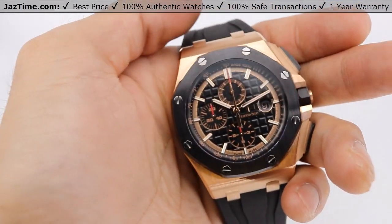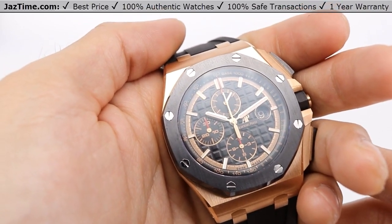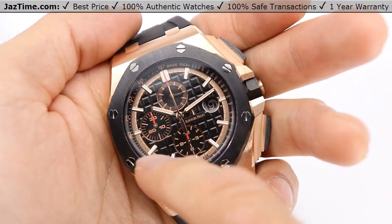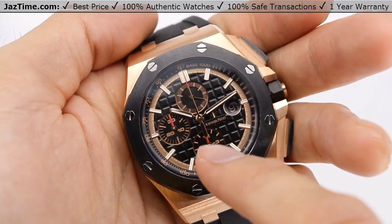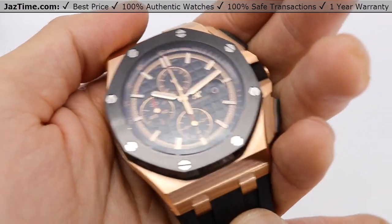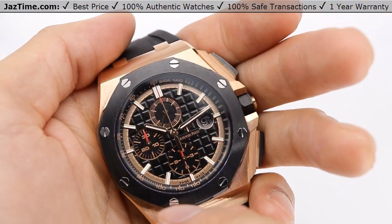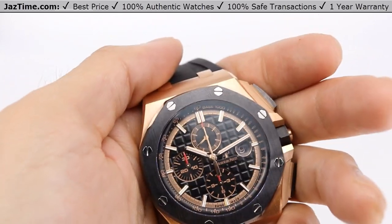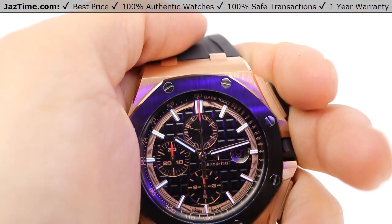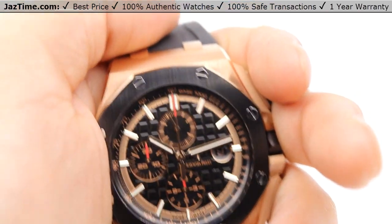Now let's talk about the dial. It has a black dial with a mega tapestry pattern, black counters, pink gold applied hour markers, Royal Oak hands with luminescent coating, and a black inner bezel. The mega tapestry gives it a kind of 3D waffle-dial look — I think it's really cool. The hour markers are luminescent, so I'll go ahead and show you what that looks like. That's what it would look like at night — it glows in the dark, so at least you can see the watch at nighttime.